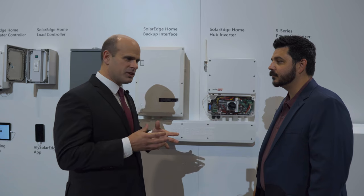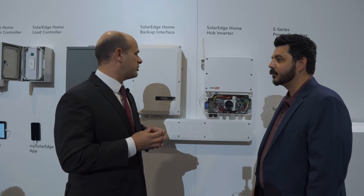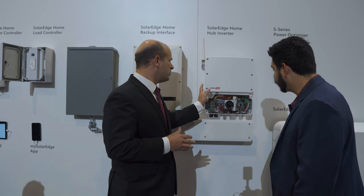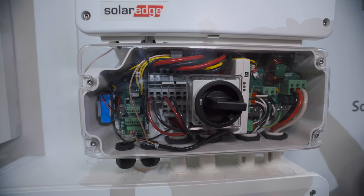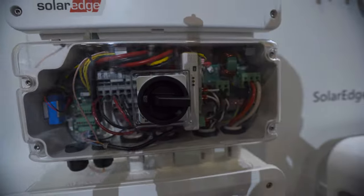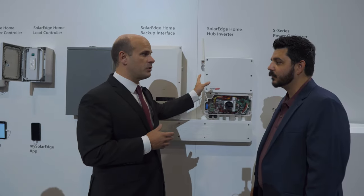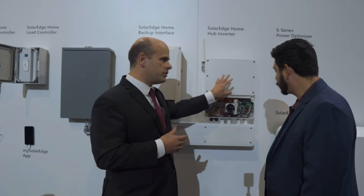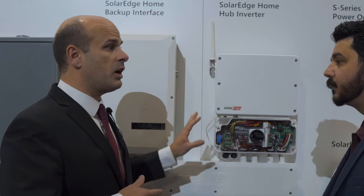We go out in the field, we listen to customers, and we get their feedback on what we can do to make things easier to install. So the new Home Hub Inverter — from an installability perspective, we are now factory installing Wi-Fi in it. In most cases customers want to communicate over the Wi-Fi network, so that's embedded in here. They don't need to do any wiring; it's preset to use the home customer's Wi-Fi.